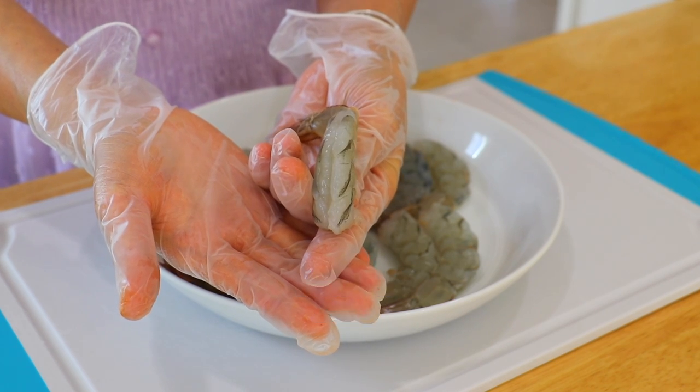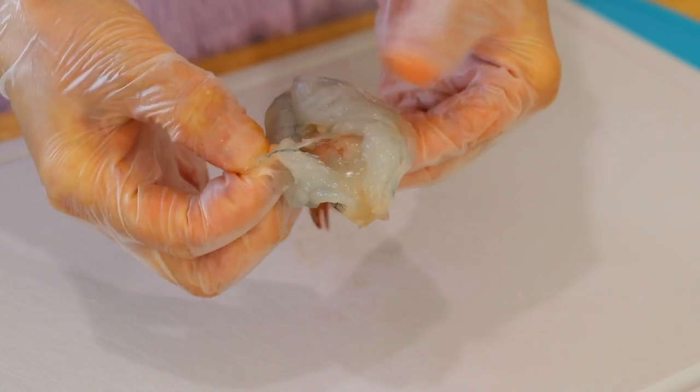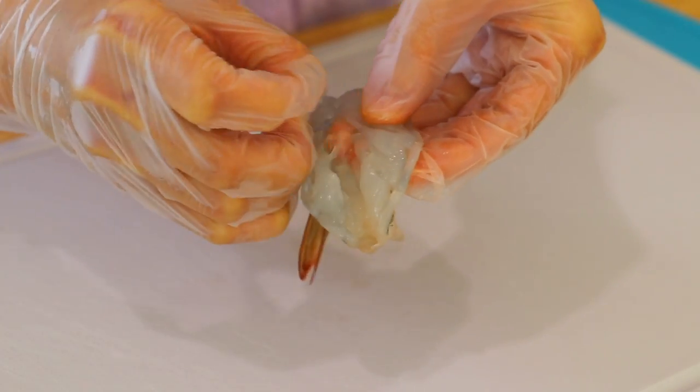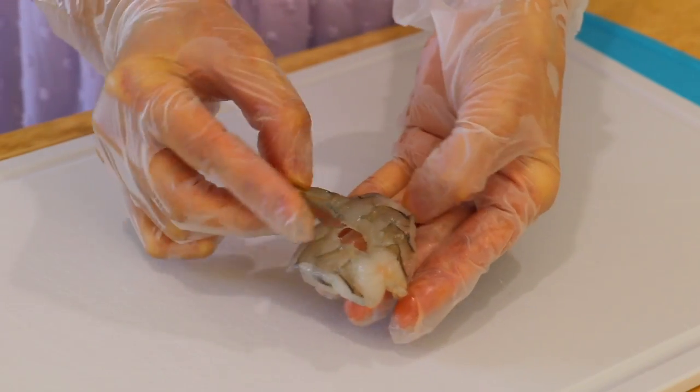Here I have some deveined shrimp. Butterfly the shrimp and remove the vein. This cord doesn't have any digestive discharge, but it affects the look of the dish, so I'm taking it out.